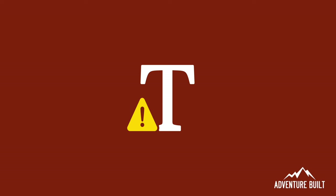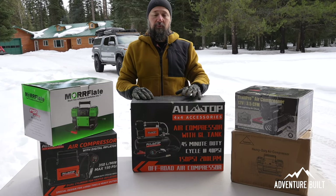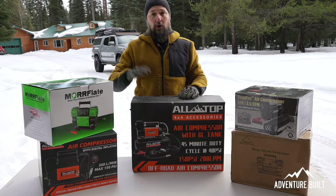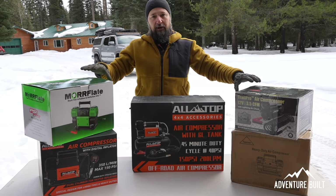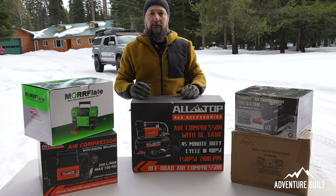First up is going to be the AllTop 4x4 Accessories off-road air compressor. This is a single head compressor with a built-in air tank and I'm just really curious to see how this thing will do. I've never owned one of these and I'm really curious to see how it compares to the more atypical off-road air compressors. It is big though so it's not for everyone. Let's see how it does.